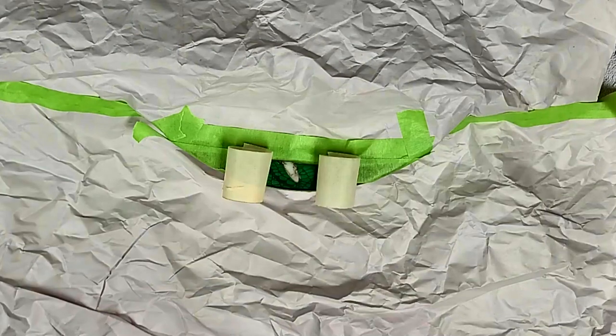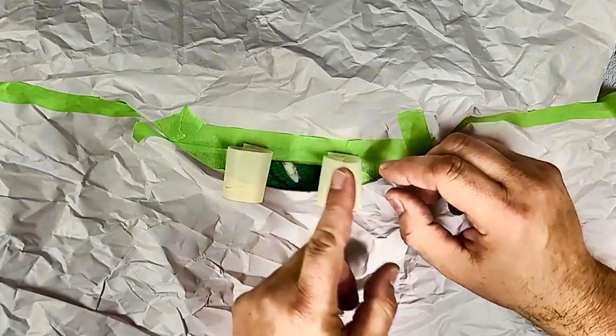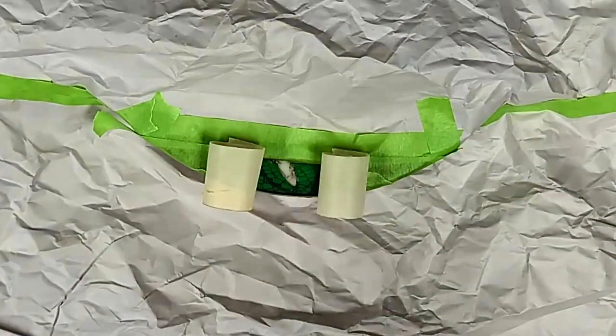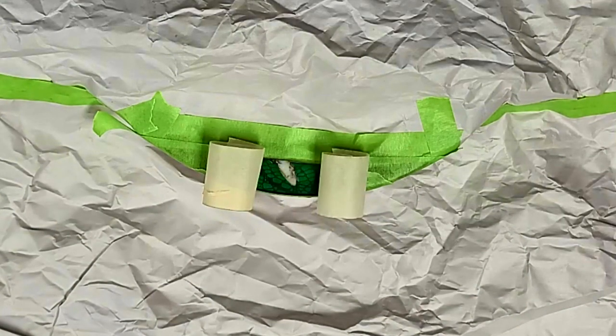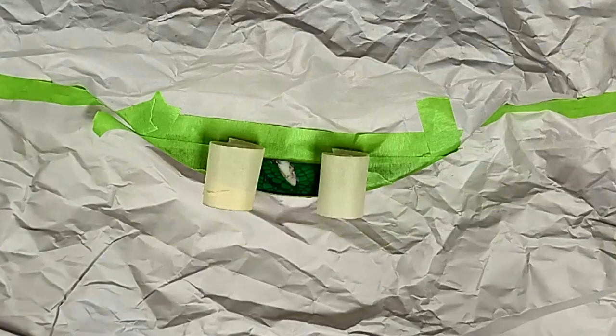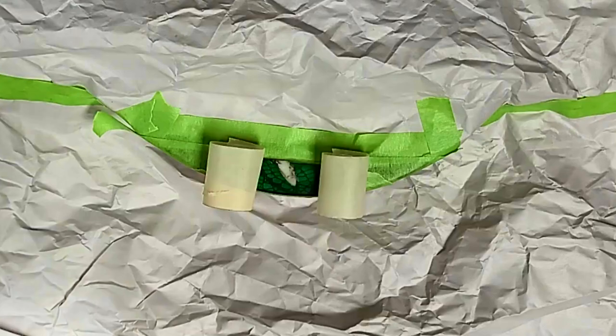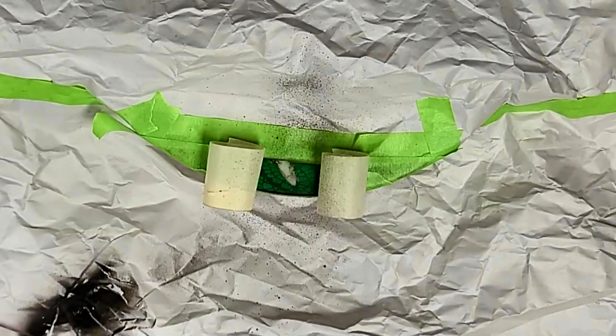On each side of the damaged area I have to go over this with quite a few different colors of paint — not that big of a deal. I've got my exhaust fan on, exhausted outside. The first paint I need to put on is what's called diamond black, or black diamond. I want to make sure the tip is clean, and then I just want to dust this lightly.